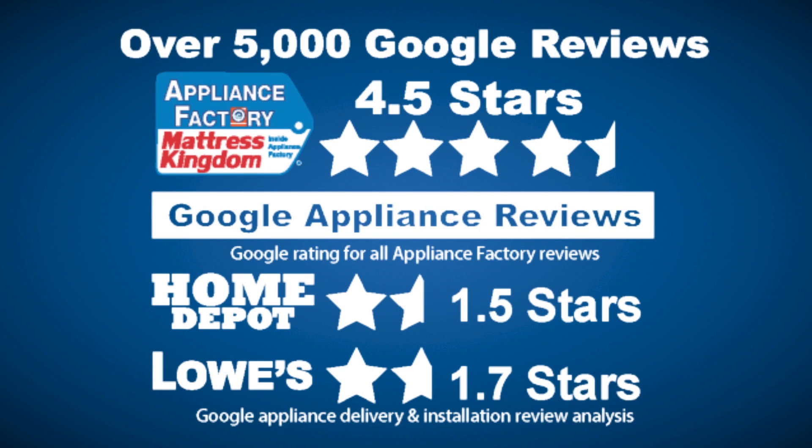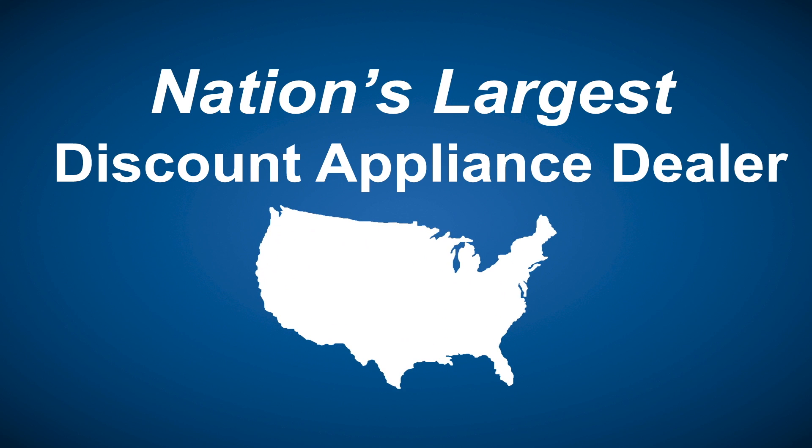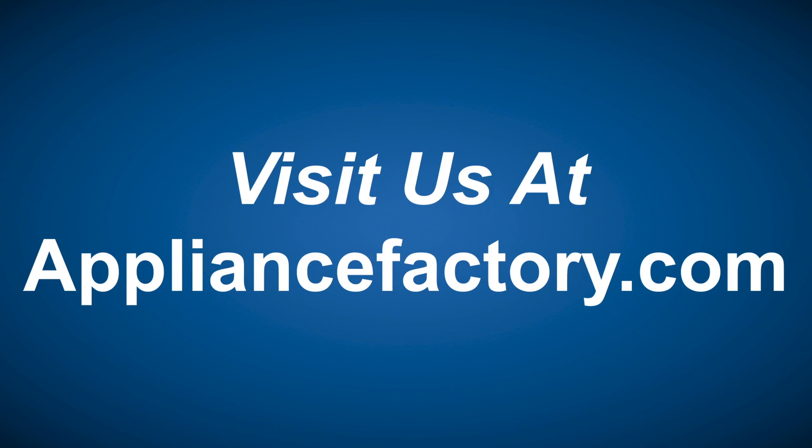Appliance Factory and Mattress Kingdom, five-star rated, over 5,000 reviews, guaranteed we beat Home Depot and Lowe's. The nation's largest discount appliance dealer, over 24 stores in three states. Visit us at ApplianceFactory.com.